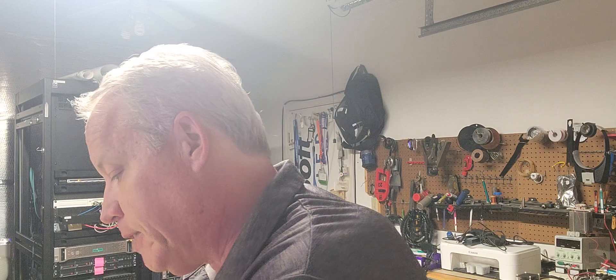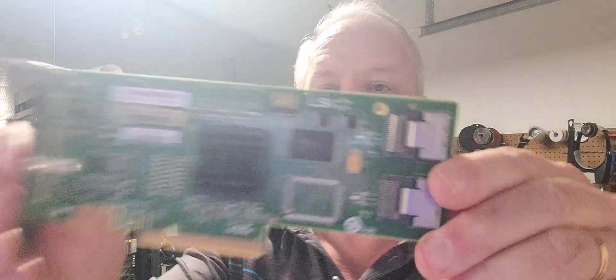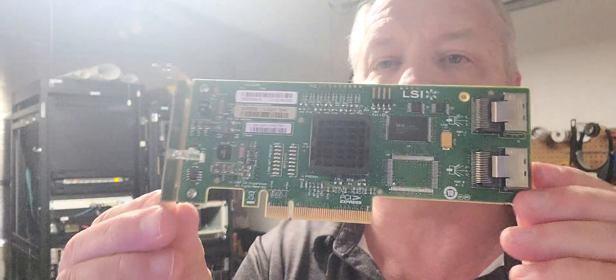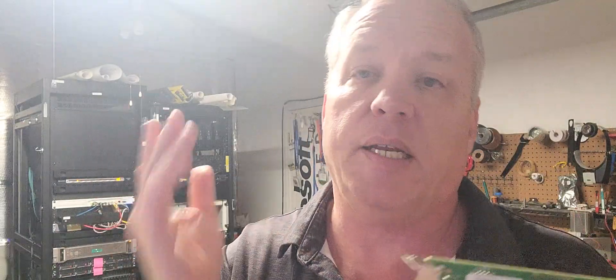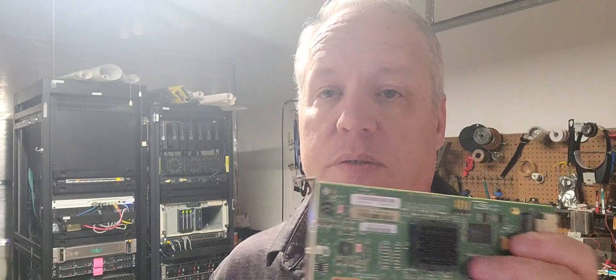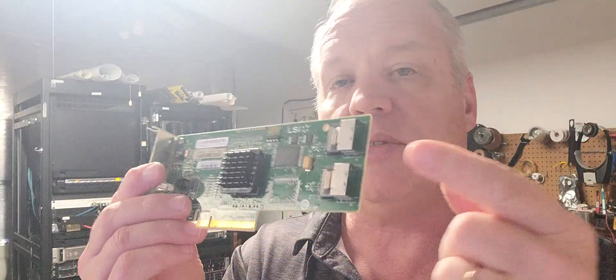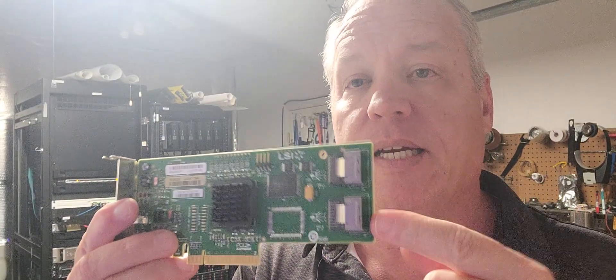So what do I mean by that? Let me show you. This is a SAS internal controller — an external one would have outputs on the back going out to a disk array. In this case I have two outbound 16-port bridge port cards which can be connected to any of the SAS disks in your system.